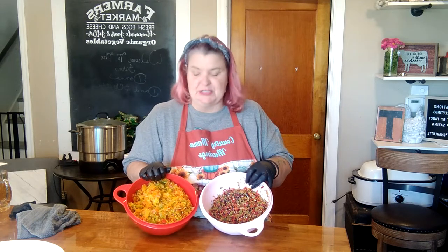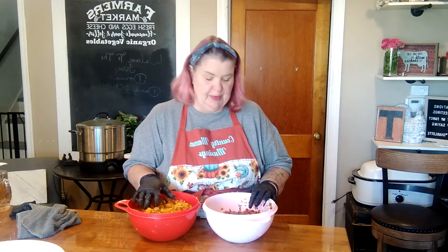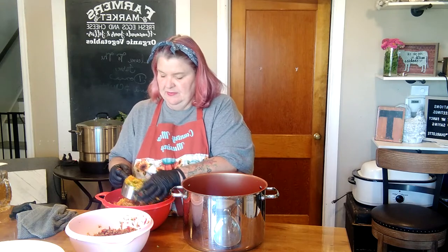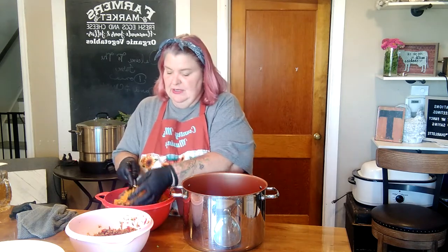We've got all of our peppers chopped. You can do this on a cutting board and just chop them fine, but the food processor makes such light work of it. So we have our sweet peppers here, our bell peppers, and here are the peppers out of our garden. Just imagine how beautiful this is going to be once we get it all put together. We're going to put seven cups of the sweet peppers with one cup of the spicy peppers in a heavy bottom pot so we can get those onto the heat. It doesn't have to be precise, but you do want to be as close as you can.